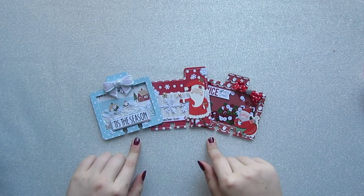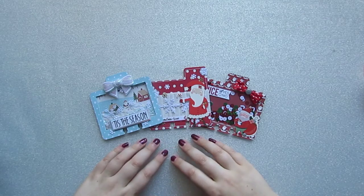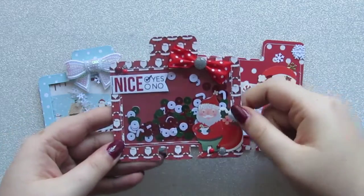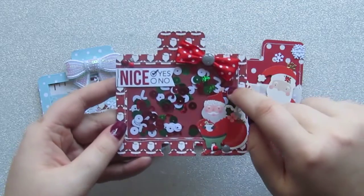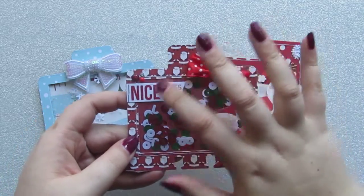So these are the three that I've made. I'll zoom in and show you each one a bit closer up. So I'll start with this one. I cut the memory deck shape just as it was for the background in the paper I wanted, and then I sliced a square out in Design Space and cut it on this Santa paper.